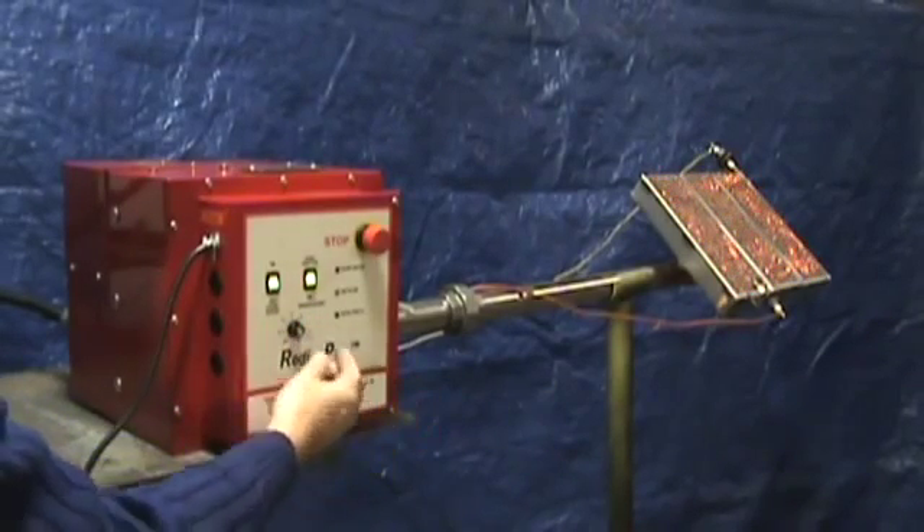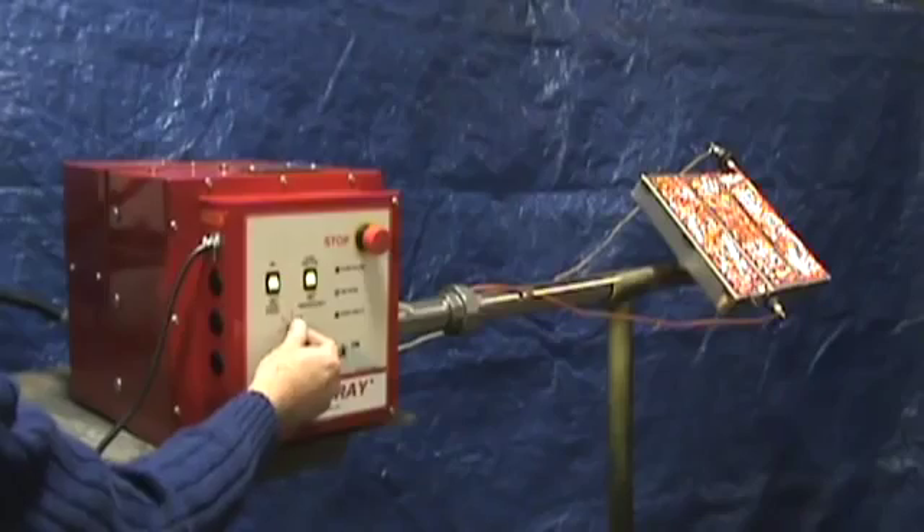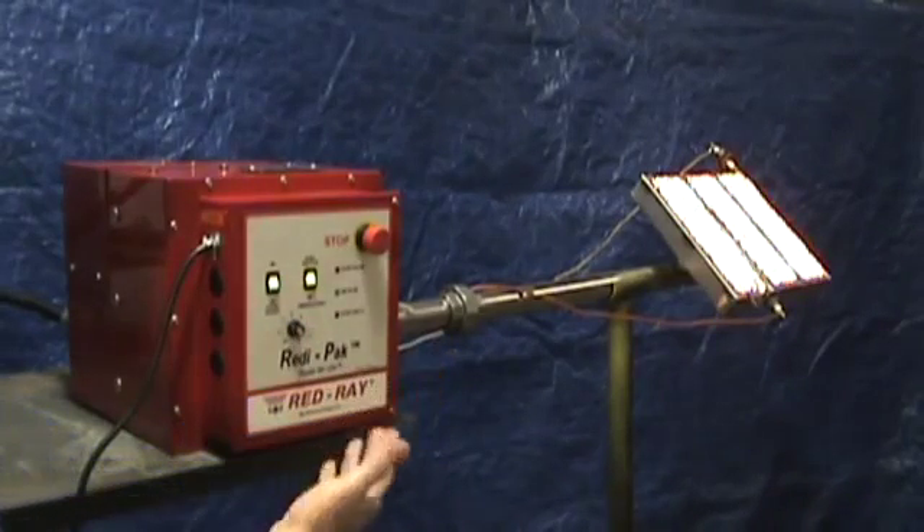Low fire, medium fire, and high fire — any place in between.